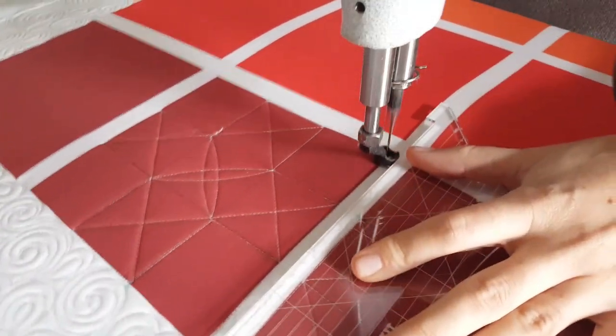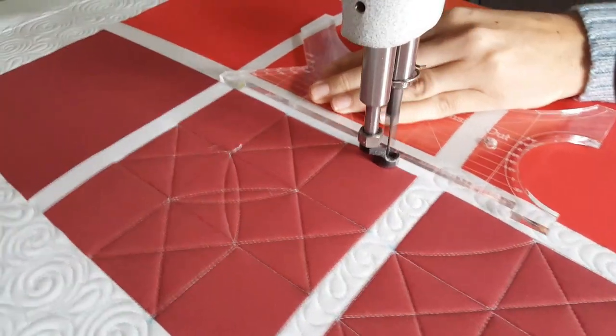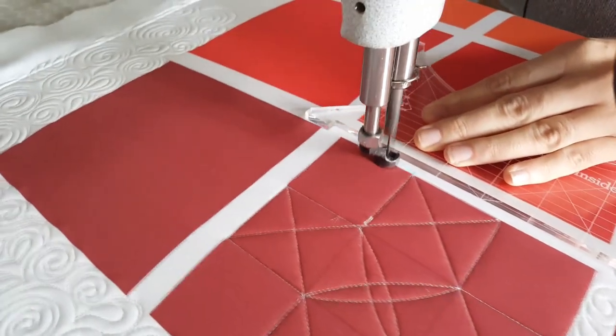From there, I'll just continue stitching along those marked lines, completing the corners of each of these sections.